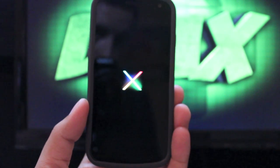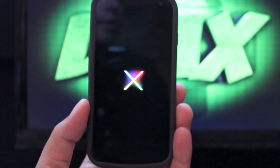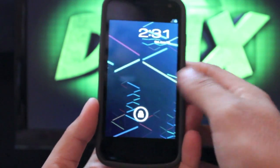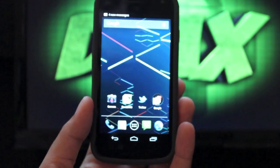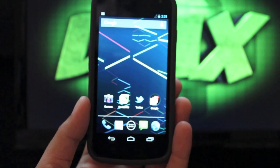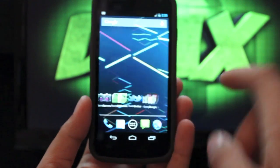Hey guys, welcome to the DMX show. I'm your host Shane and today I'm going to show you guys Jellybean for the Galaxy Nexus. There are three different versions of Jellybean for the Galaxy Nexus. I'm going to show you the Venera Bean version — they're all basically the same. This is just stock Jellybean made to work for the Galaxy Nexus, available for the Verizon, GSM, and Sprint Galaxy Nexus versions.